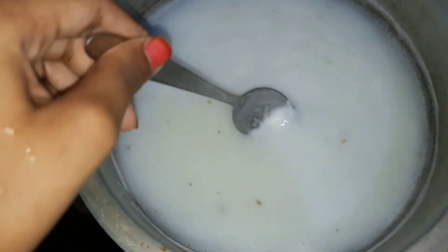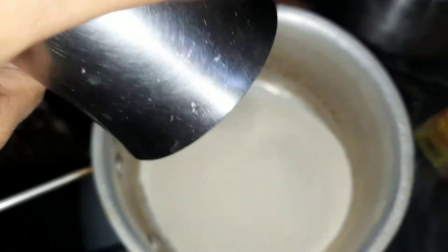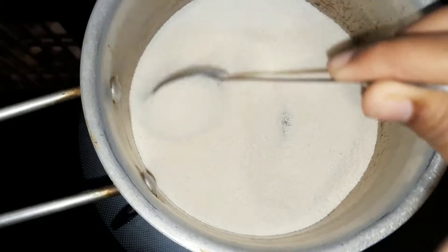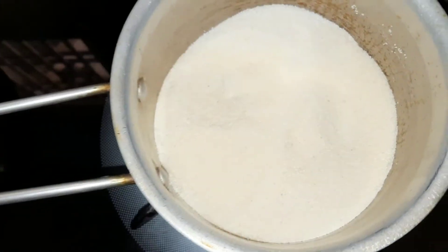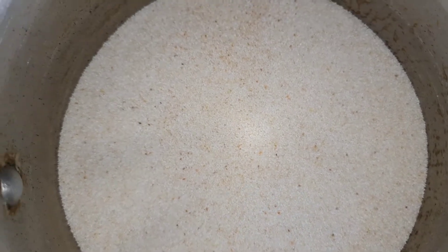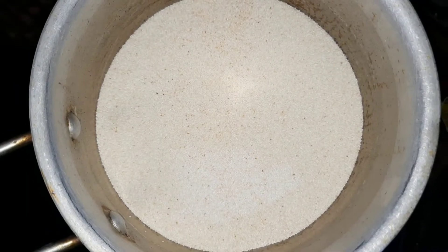Now mix it up a little more. I will be able to cook for 1 minute. I will cook for 1 minute and put a paste into a place.